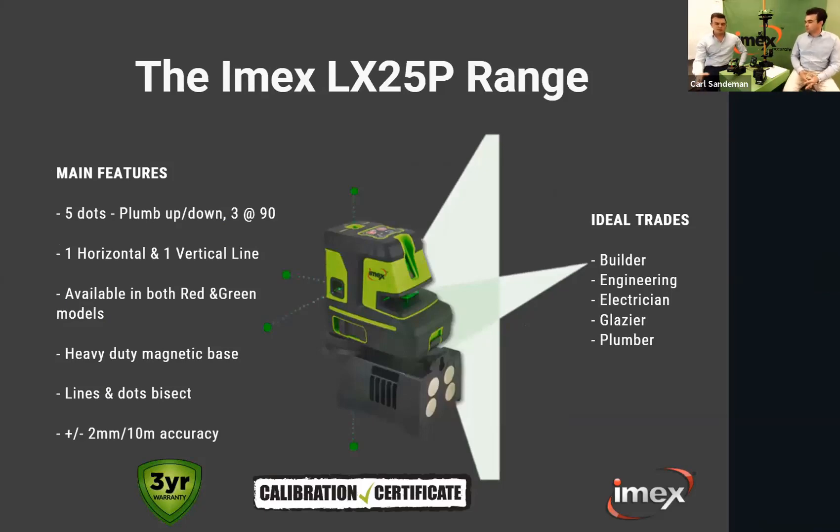The LX25P range is the next step up from the LX22. It's a cross-line laser with a plumb spot up and plumb spot down, but now you have five dots — two extra dots out the sides, one dot out the back, plus plumb spot up and down. The side dots are at a perfect 90 degrees to the cross line at the front and 90 degrees to the back dot.